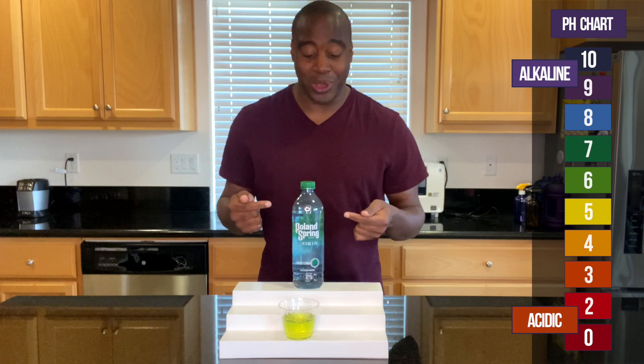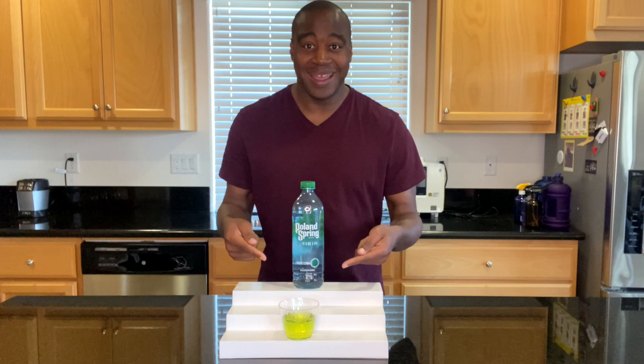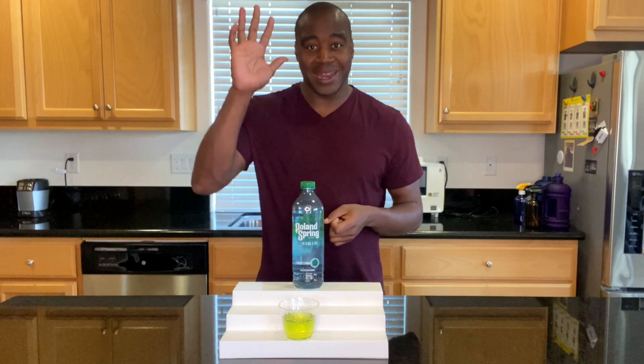To see the full review on this water, you're actually going to be blown away because this is not the true pH — I learned about it and it's crazy. Look around this video and you'll find the full review. You're going to want to check it out. Thanks for watching and I'll see you in the next video.